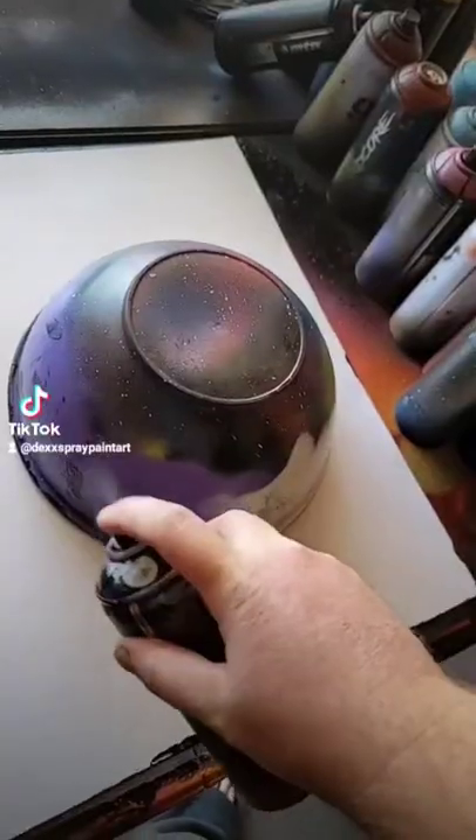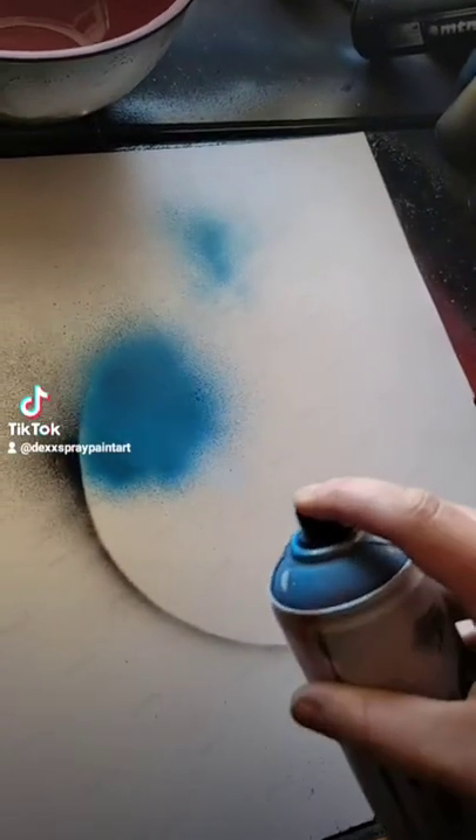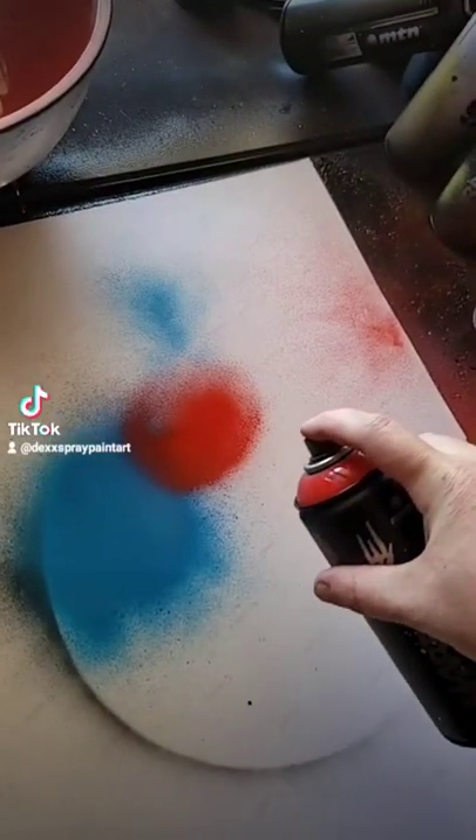Now do American flag planet maybe. Let's do it. Slappy dappy that bowl down there. Outline — blue up top in this corner, then streaks of red and white.